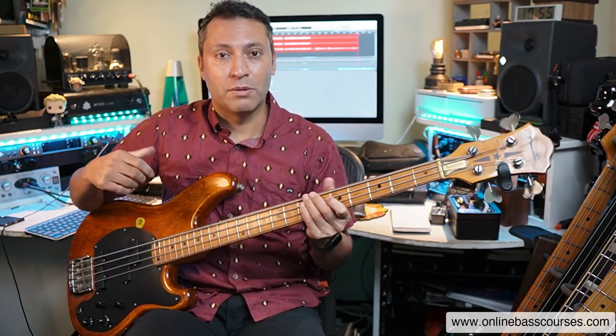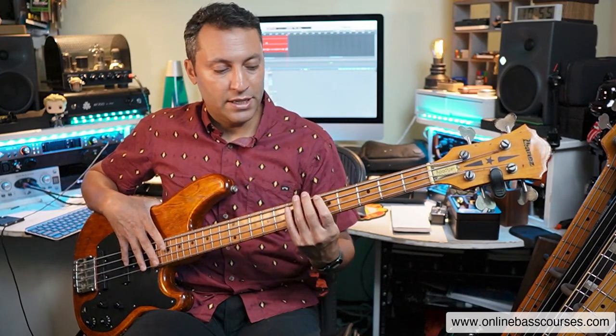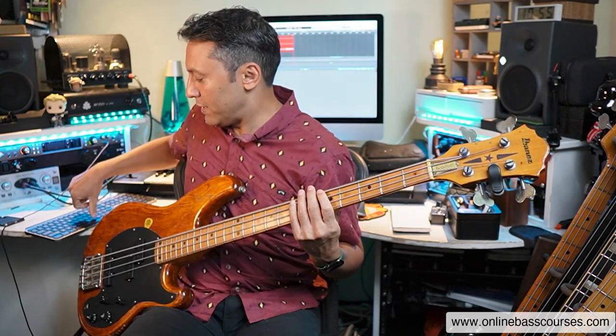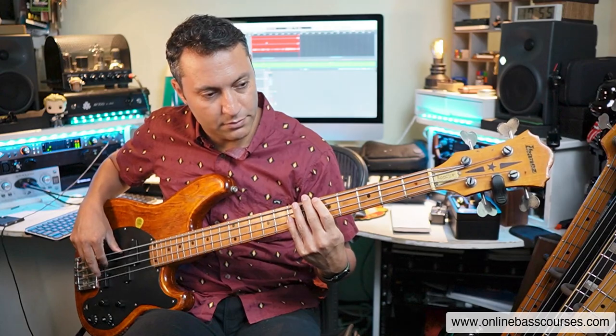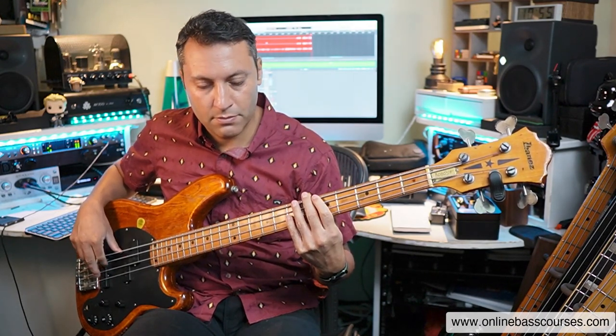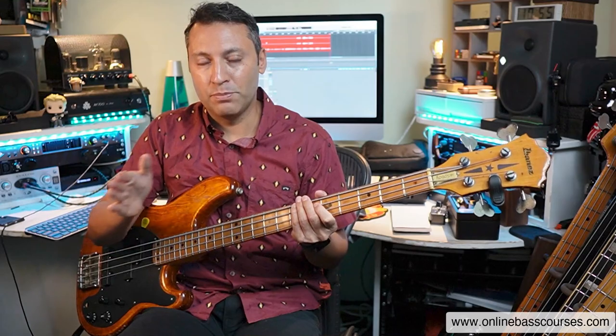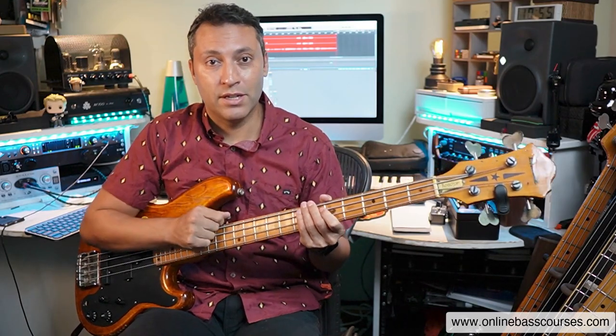And this is in Logic, by the way — I've got Logic running in the background. If you have GarageBand or Cubase, you can really easily do this. Or you can just set a metronome to half the speed — in this case, 60 BPM. The trick is to make the metronome groove, to make it sound good. Might take you a while to find it, but I'm tapping my foot, nodding my head, trying to feel those beats and subdivisions. That's a really good exercise.